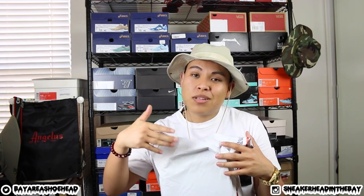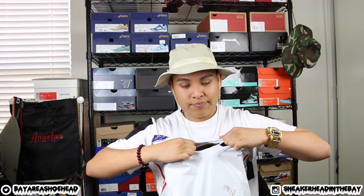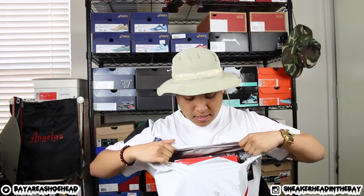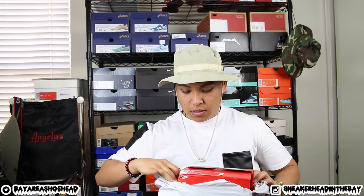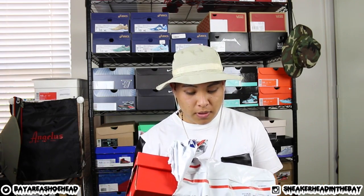Sorry guys, they sent me it in the gray bag of death — and yes, I know this is a white bag, but I generally call it the gray bag of death because they usually send it in a gray bag. Some of you sellers or shippers need to get that shipping game on point. I hate getting shoes in a bag.